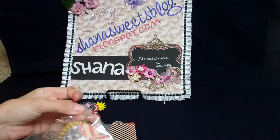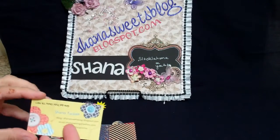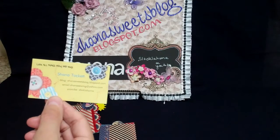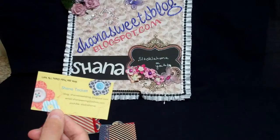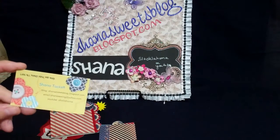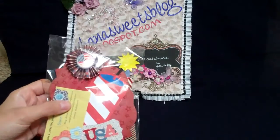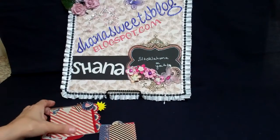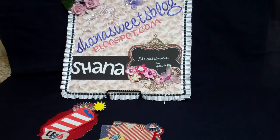I packaged each of my items in some cello bags that I got off eBay. I also want to show you these beautiful little cards from Vistaprint — I got 500 for 10 bucks, and that included shipping, otherwise they were free. It's a nice little thing to put my blog, my email, and my YouTube address on, and I just slipped them in the back of each package so I don't have to hand write that stuff. It's very affordable and saves you lots of time.